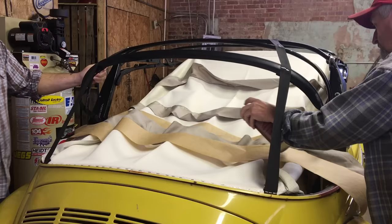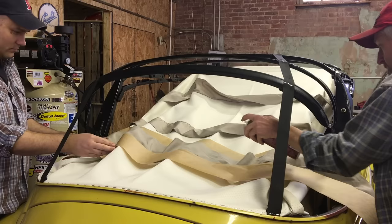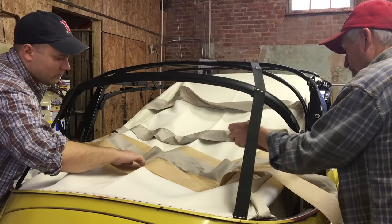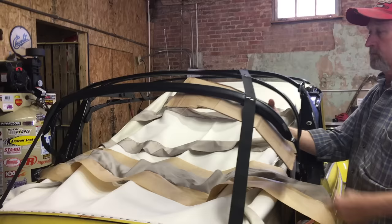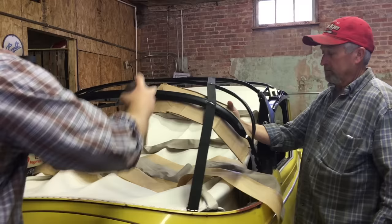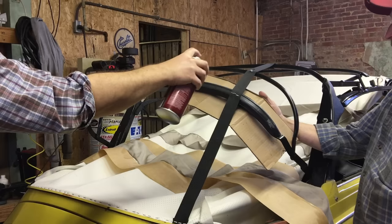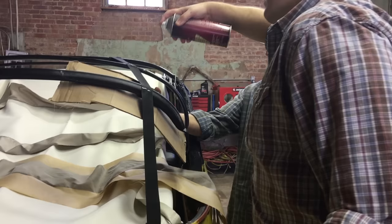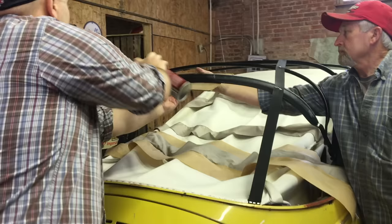First we spray the listing, then we spray the back wood bow — the one above the window. We use a piece of cardboard to help with overspray. Whatever upholstery adhesive you use, read the instructions for bonding time and drying time.